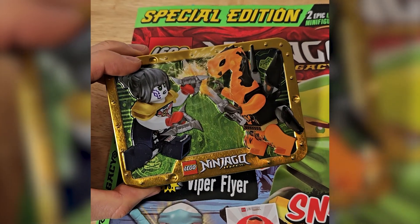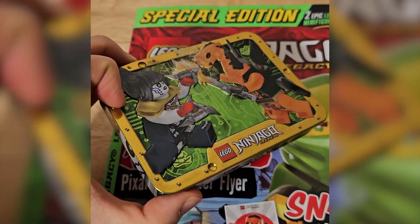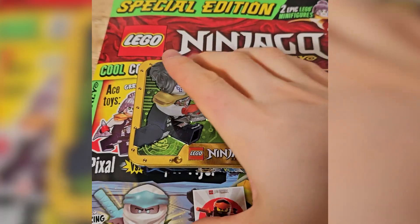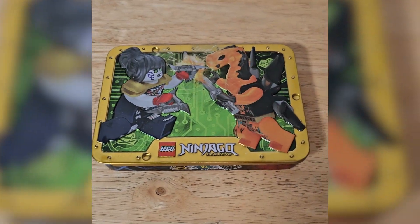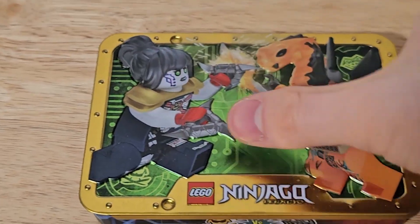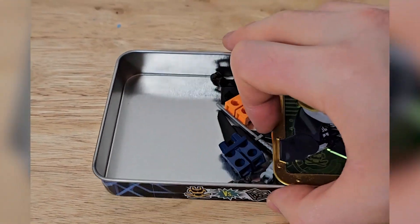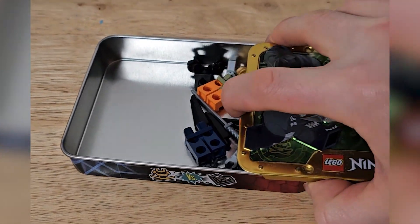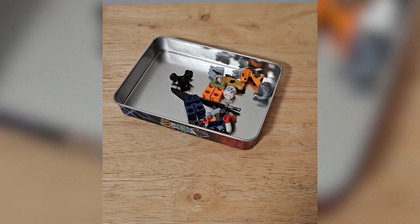So this is a Ninjago Legacy 2 minifigure tin thingy. It's about the actual magazine itself, so that can just go down there. This is what we came to see — the tin. Now it's actually interesting, it doesn't lift off; you have to slide it, which is very cool. It's a nice little tin.